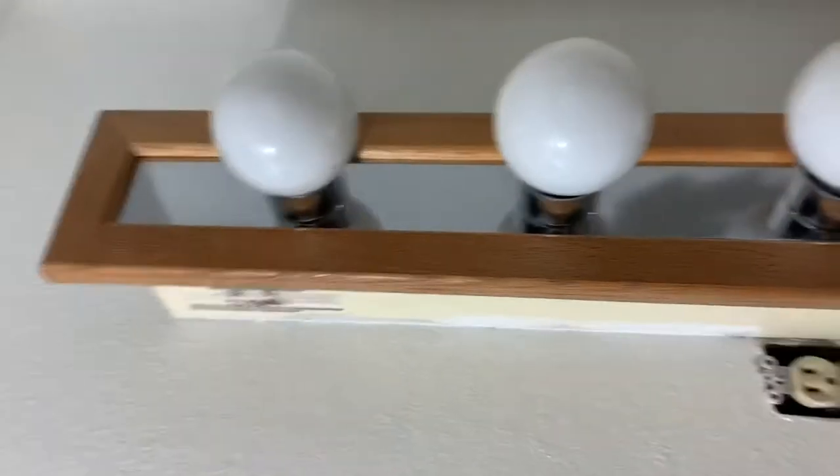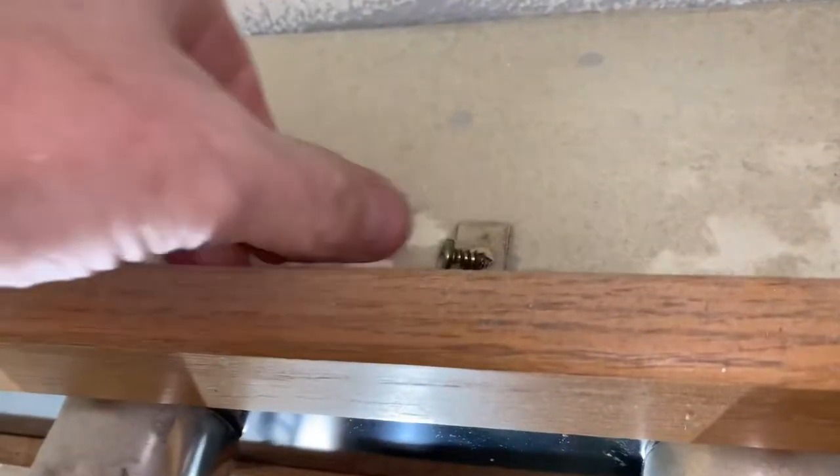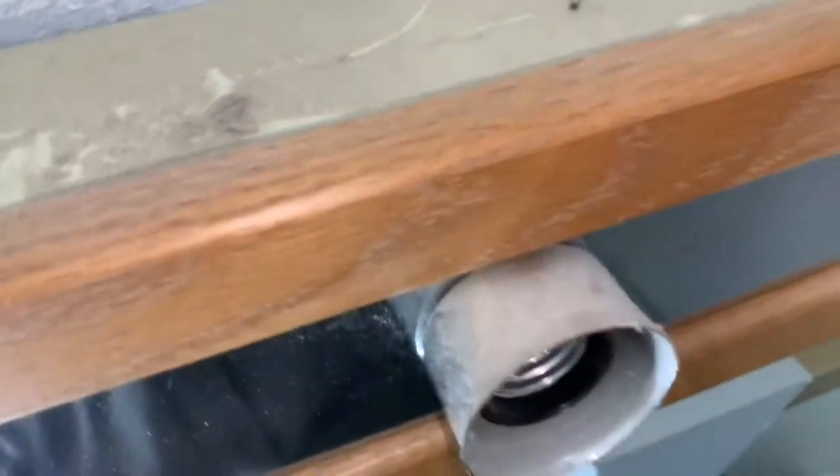I got the power off and my work light going. The first thing I want to do to get into this fixture is unscrew these Phillips screws. That should pop the front off, but I'm going to go ahead and unscrew the light bulbs right now. I got the bottom ones — there's a couple on top too. Okay, this thing should just come off now.